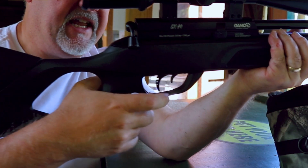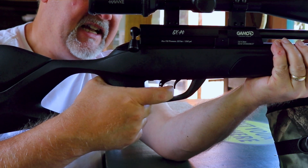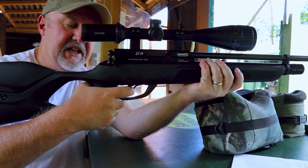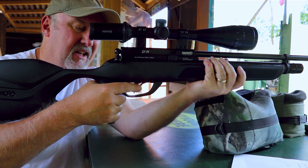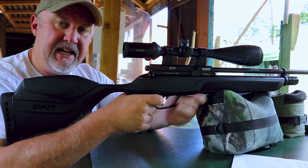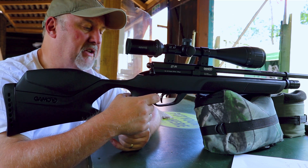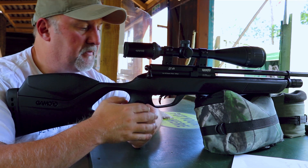I'm going to moan about the safety catch, which is located in the trigger guard up here — it's like a little mini trigger. When it's on, it gets in the way of you touching the trigger, so you do know that it's on, but I really don't like safety catches that are anywhere near the trigger. I don't like fumbling around in the dark anywhere near the trigger when I'm trying to make the rifle safe. But it does lock things up very well.